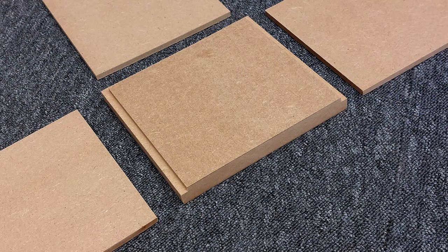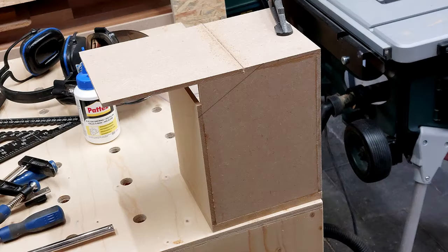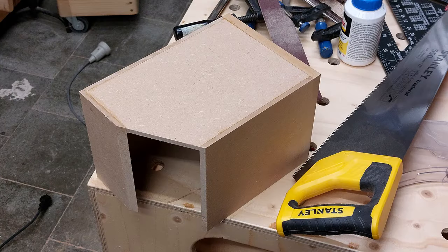After cutting some MDF scrap pieces I added a small rebate to the base to get a stronger glue bond. Next I clamped the pieces together and let it dry overnight. The next day I roughly added a top, which I later cut off at a 30 degree angle.